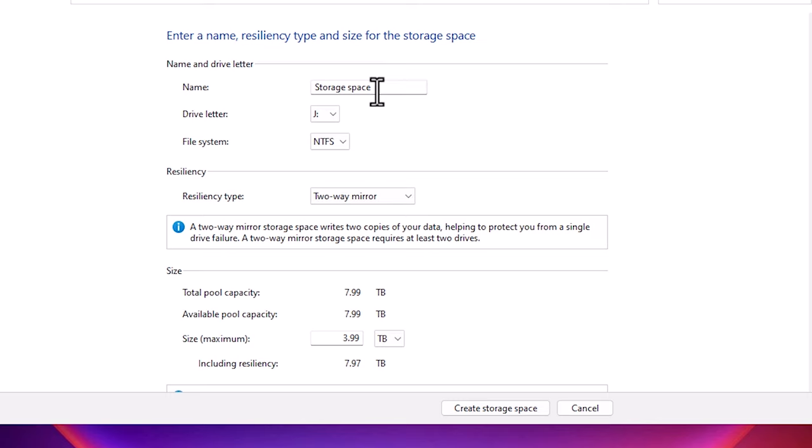After clicking Create Pool we find several configuration options. First is the name — you can give any name you want; I'll call it Storage Space. Second is the drive letter — I'll give it J. Then there is the file system, which is NTFS. The most important option is the resiliency type. Two-way mirror means anything added to the first hard disk is automatically copied to the second. This is for data safety — if the first hard disk fails, your data is still safe on the second hard disk. However, in this video I'm going to select Simple.